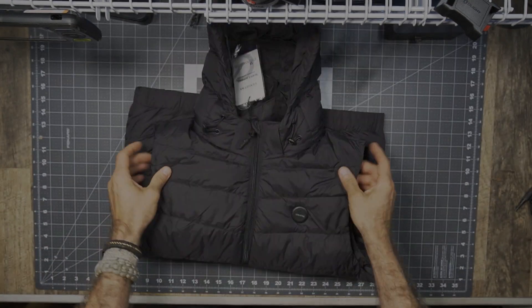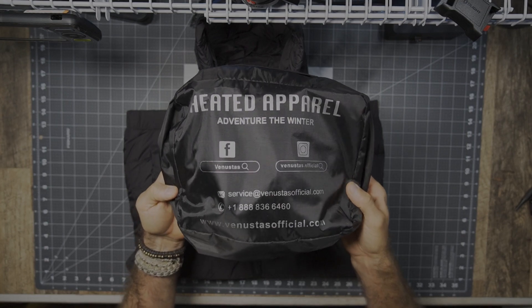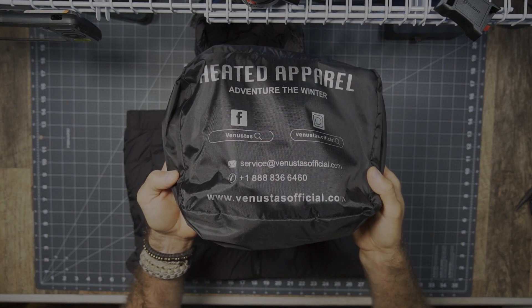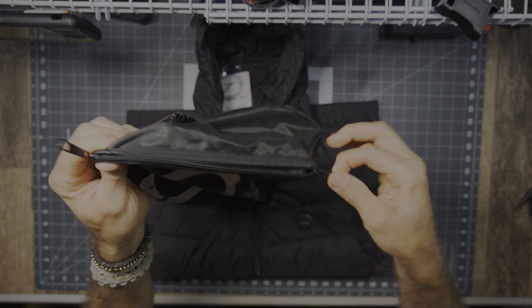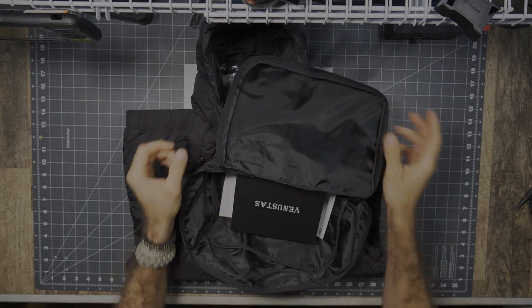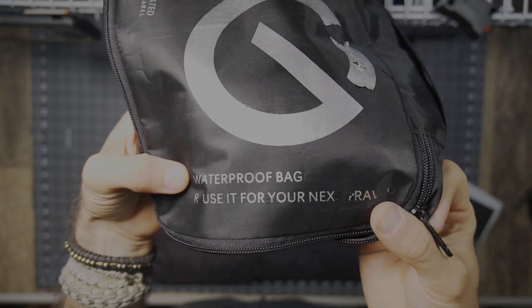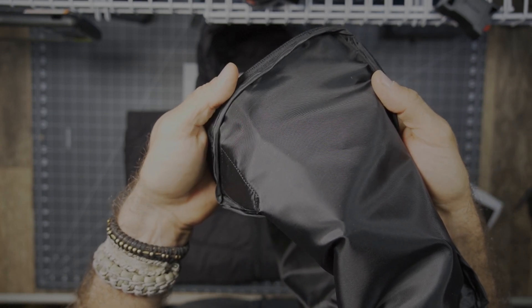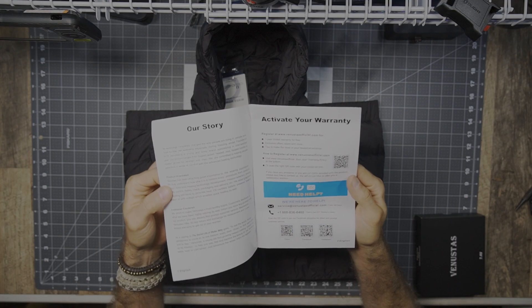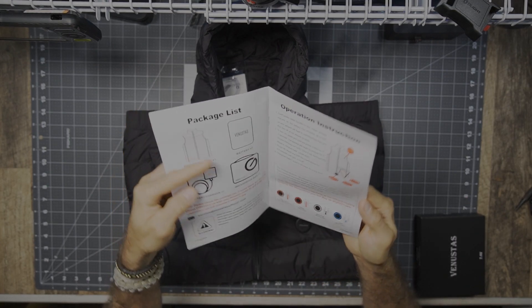Everything trimmed out the way it needs to be in a nice overall presentation. It did come very well packaged, very clean. Because this is down, it comes in a water-resistant case, which is awesome. If you're going to be packing down, you do need to be generally careful, especially if you're going to get it wet because down will lose its thermal value once wet. So having the waterproof bag is a nice and simple yet very effective accessory. There's a simple user's manual that goes through some of the details — pretty straightforward but a nice little manual covering the different heating modes.